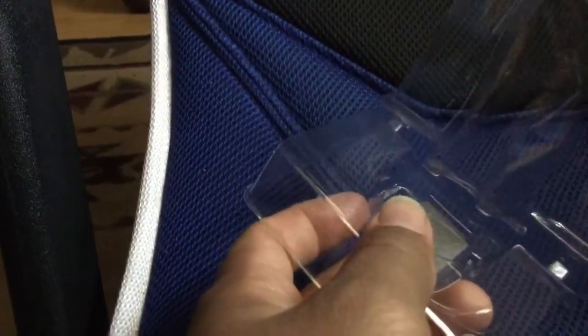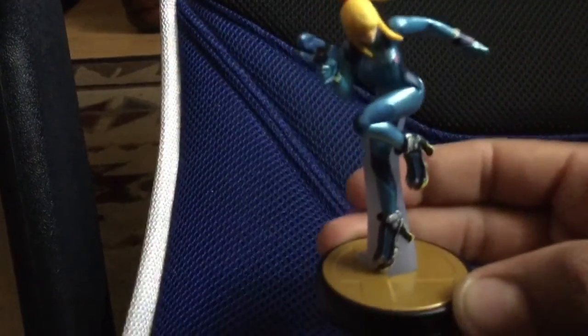Alright, it's open. Take off the plastic piece — that shouldn't be too hard. I kind of don't want to touch her the wrong way. I was trying to grab her from the base.